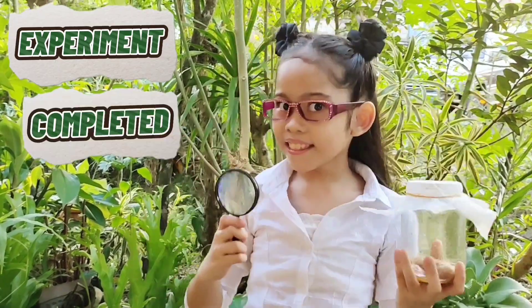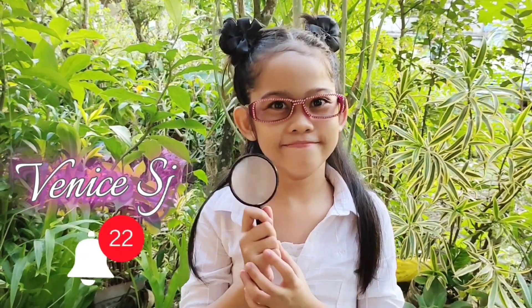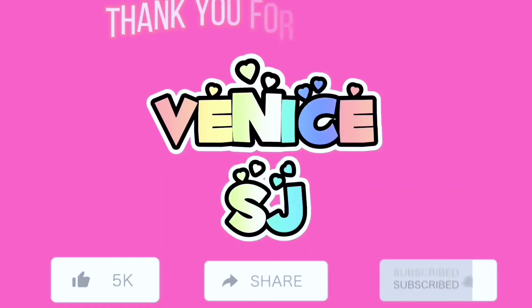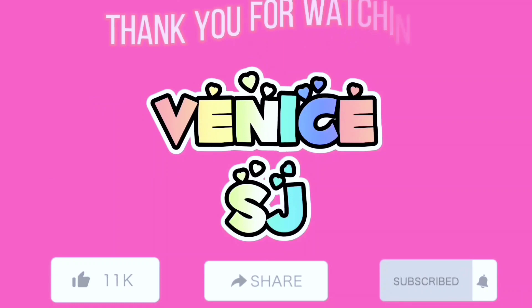Experiment completed. Thank you for watching. Please like and subscribe and hit the notification bell.